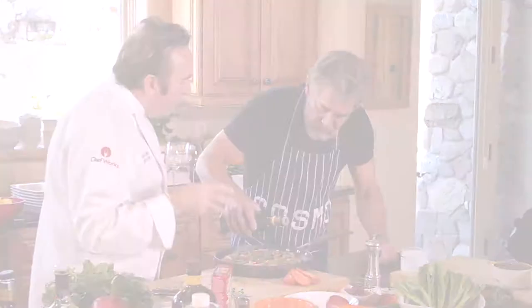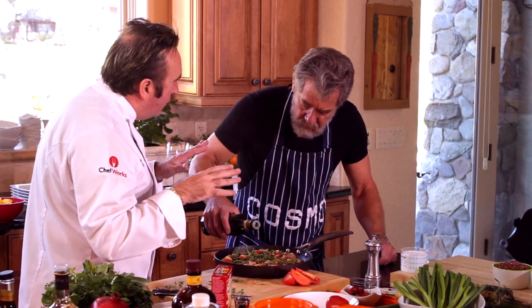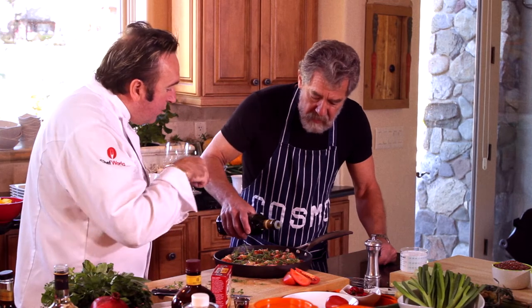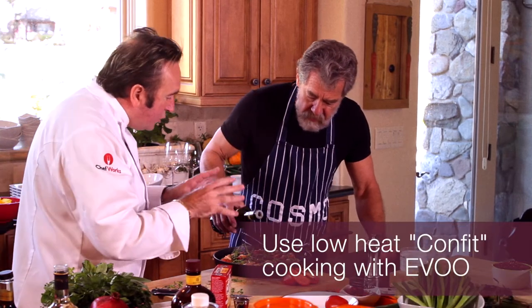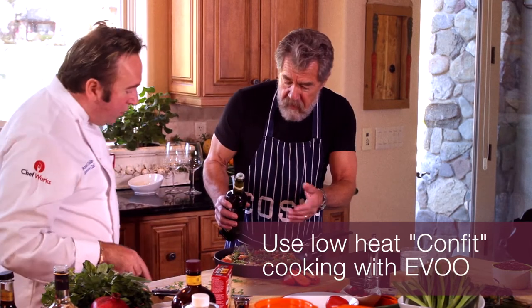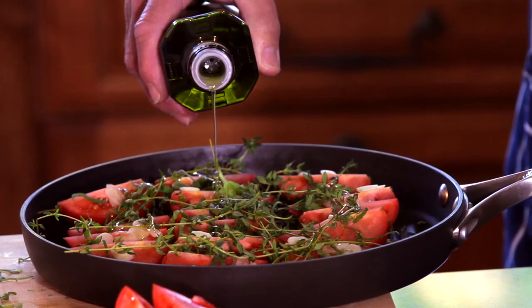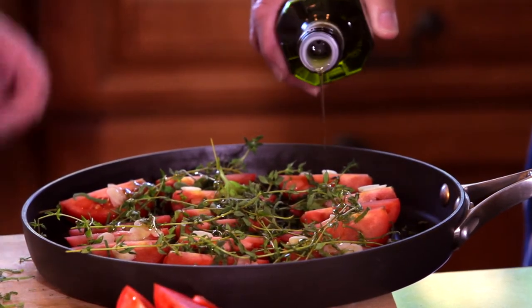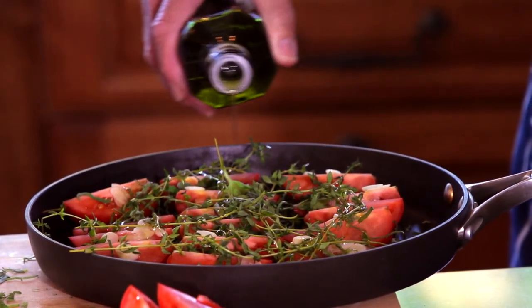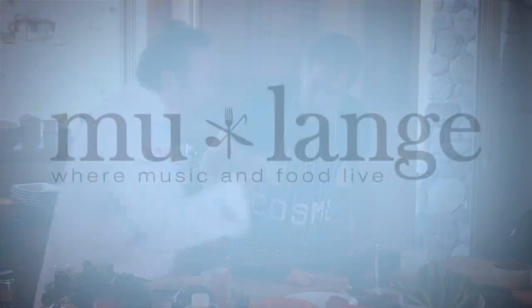When you are cooking at high heat, you should never use extra virgin olive oil because it destroys the oil. But when you are cooking at low heat like this, extra virgin olive oil is beautiful — nice fragrance, really fantastic. This is what we call confit in French: you cook it with oil at really low temperature so you're able to capture all the essence and fragrance of the tomatoes.